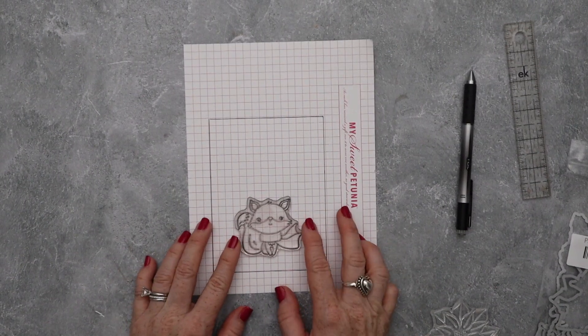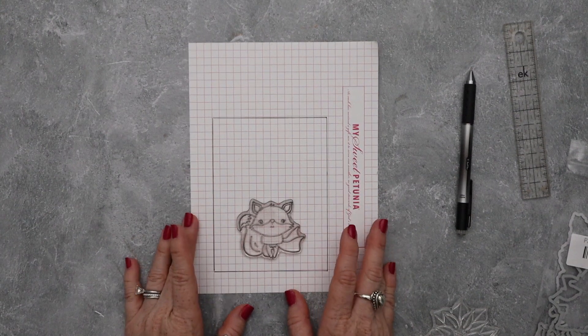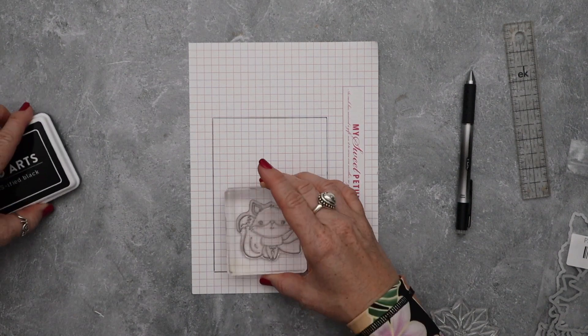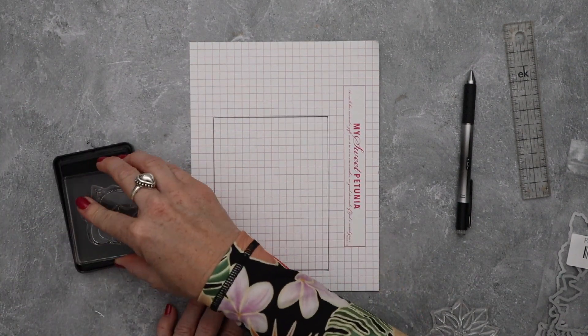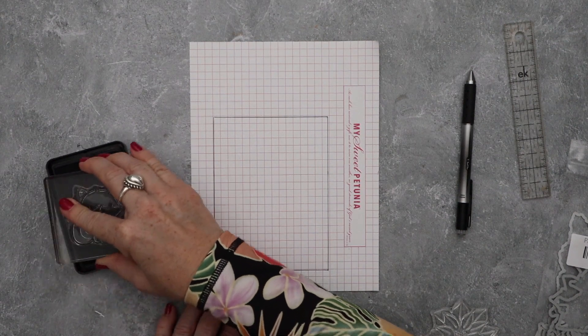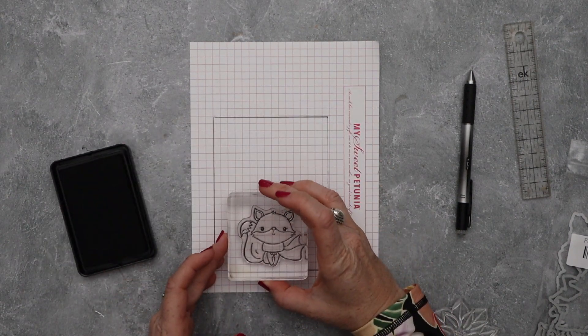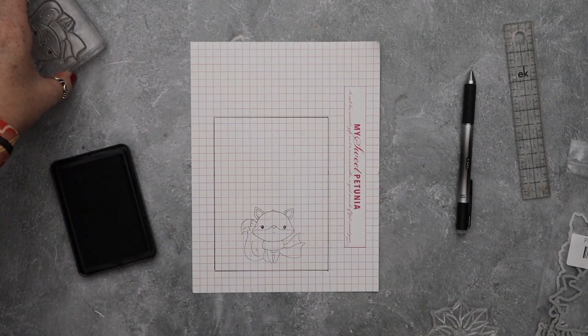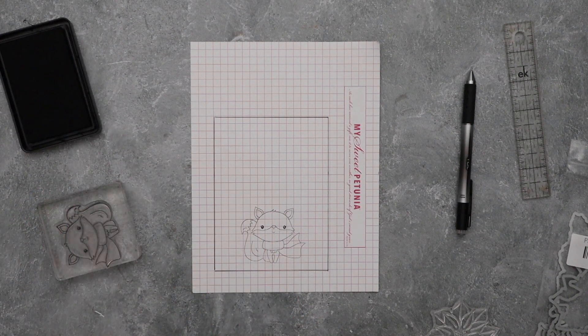I made this card in September and I recorded this video in September, but I never released the video. So we're taking a step back in time here. I decided to voice over this video for you because the month of November with Rabbit Hole Designs, as a design team member, I can share new projects but I can also share some projects I've already shared. So even though I shared a photo of this project, I never showed the video.